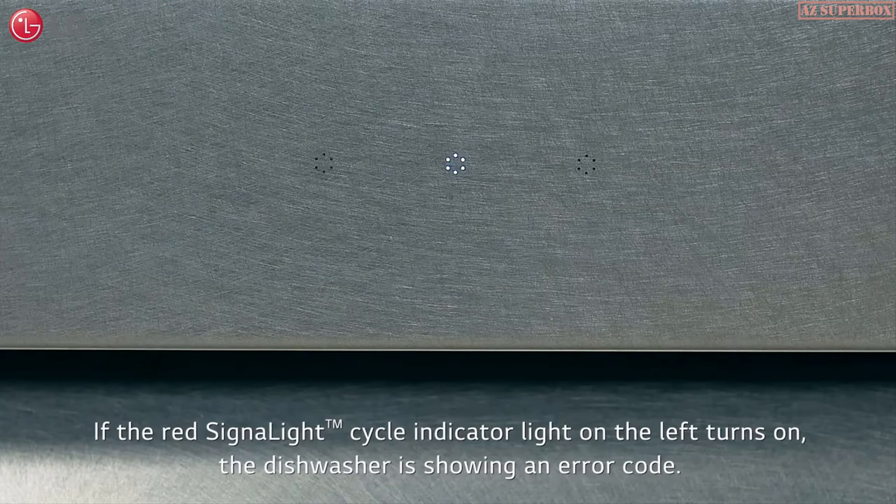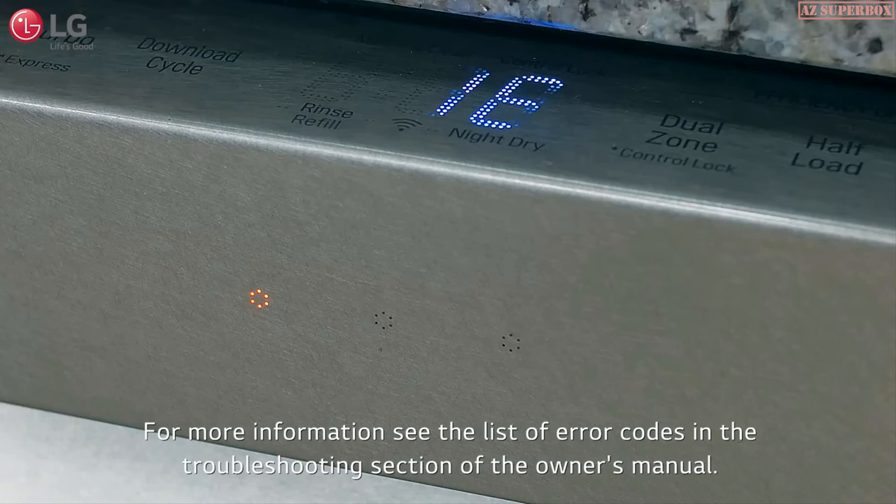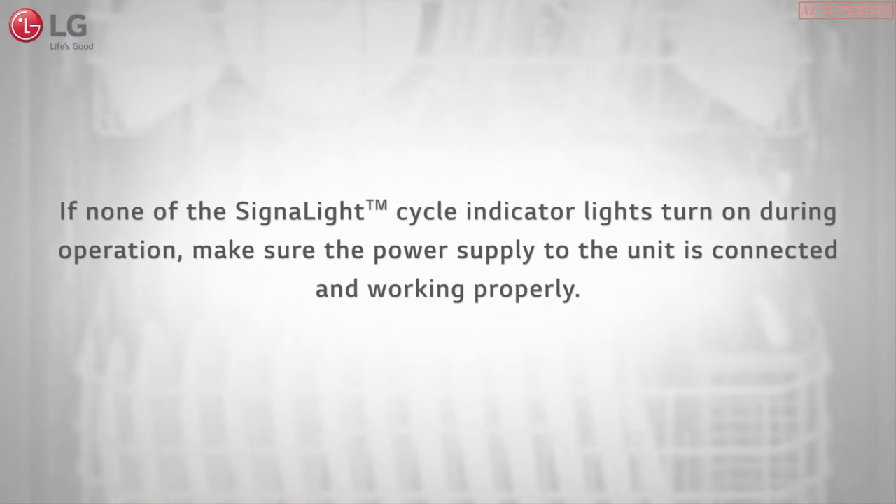If the red signal light cycle indicator light on the left turns on, the dishwasher is showing an error code. For more information, see the list of error codes in the troubleshooting section of the owner's manual. If none of the signal light cycle indicator lights turn on during operation, make sure the power supply to the unit is connected and working properly.